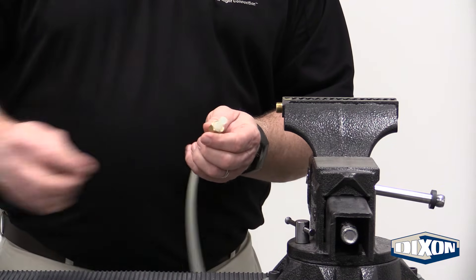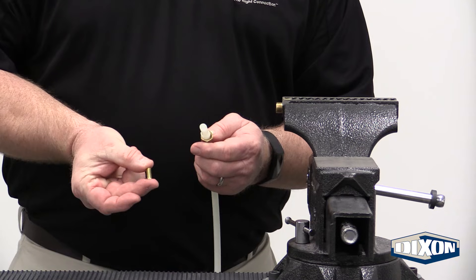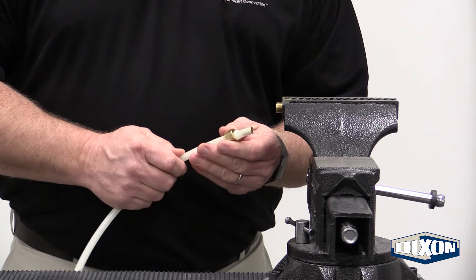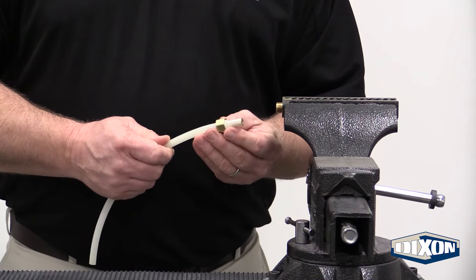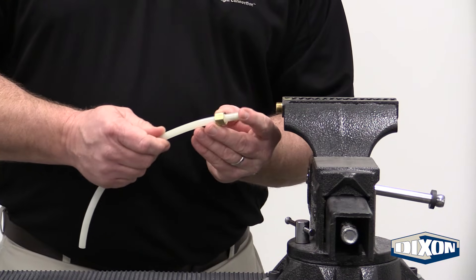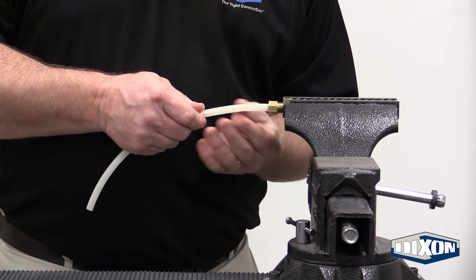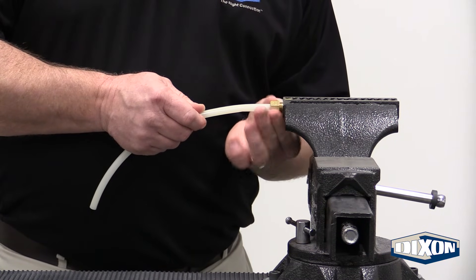But before we install, to give it a little rigidity, we have our insert that goes into the tubing. We don't need this for the copper tubing because it's strong enough on its own. But for the nylon tubing, we need to add the brass insert. We slide it up into the fitting and tighten it up as before.